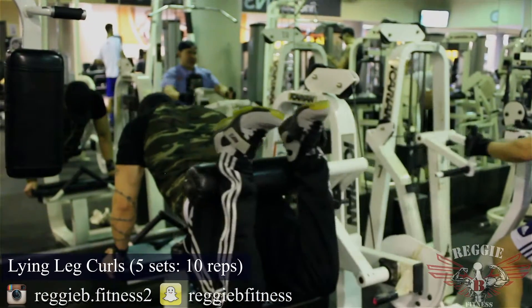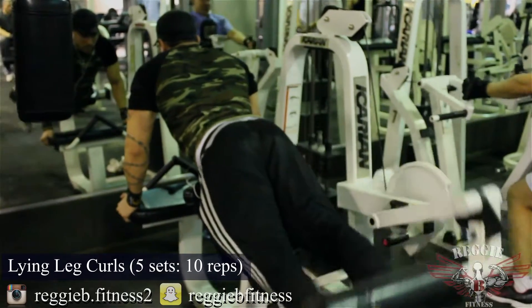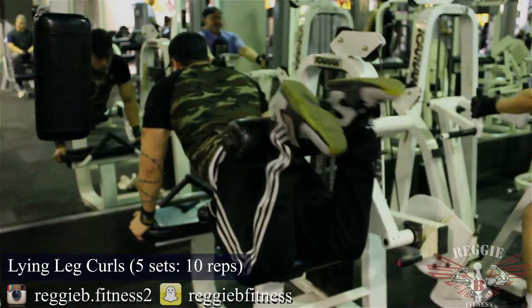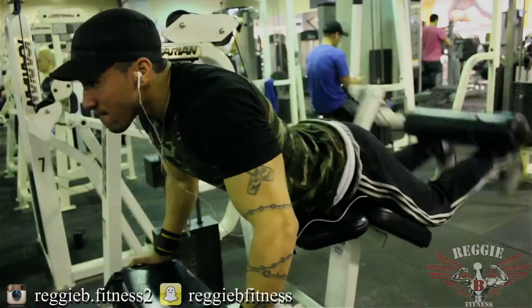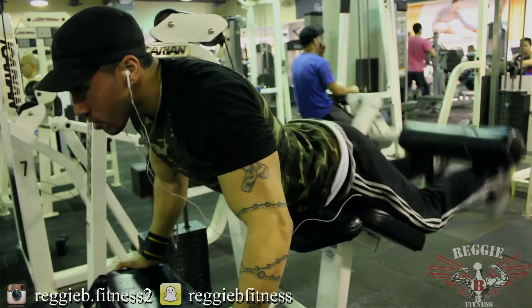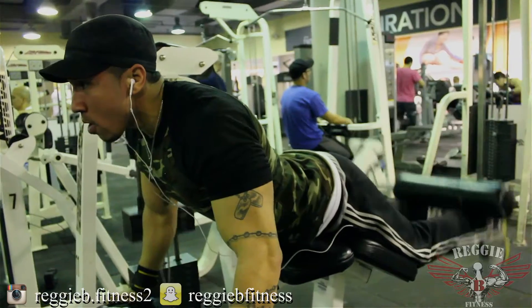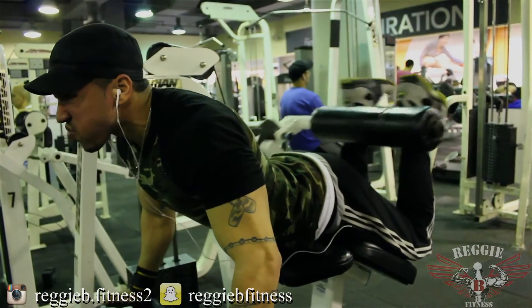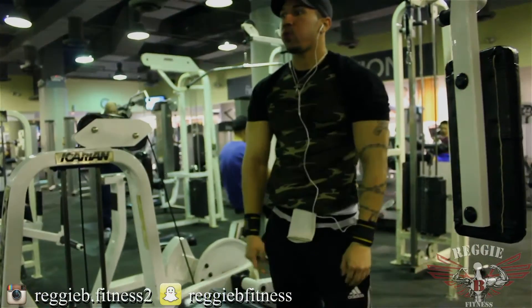By this point in the workout, my legs are done. But this is what separates the men from the boys. When you're in the second half of the workout, you're fatigued and hurting — this is when you find your real strength. This is when you get that drive of 'I can't quit.' Quitters never win and winners never quit. To really make a difference in your life — not just in working out — you have to go hard every time.